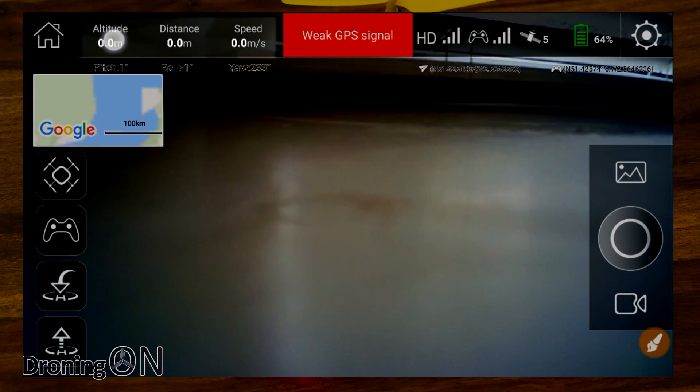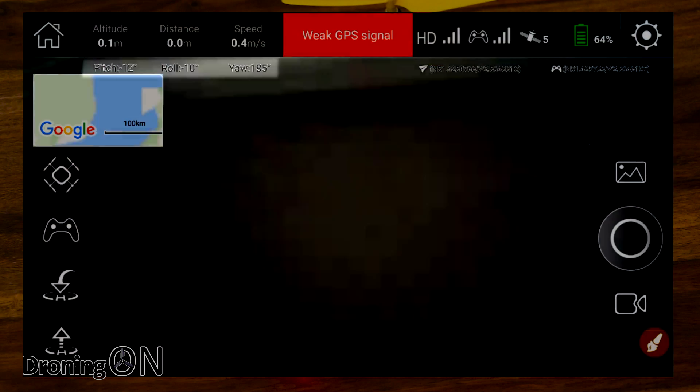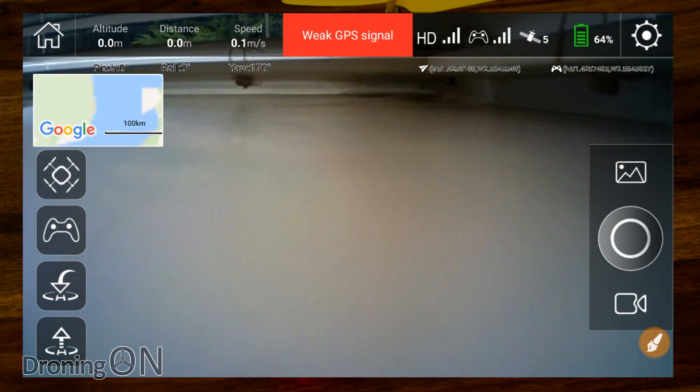Looking at the data across the top, we've got altitude, distance, and speed — all very self-explanatory. Below that we've got details on what the aircraft is actually doing now. Tilting the aircraft and moving it around, you can see those details update showing position, rolling, pitching, or yawing. In the middle we've got the GPS status, very similar to DJI apps. To the right, the video signal strength, the WiFi link signal strength between the device and aircraft, and how many satellites we've acquired — currently five, which isn't bad seen as we're indoors.